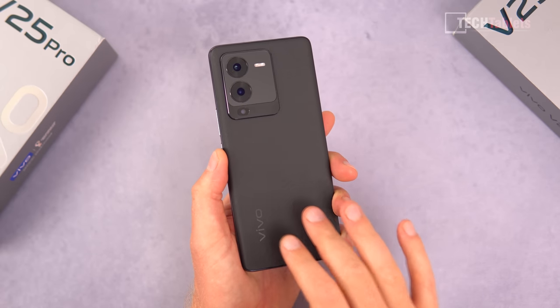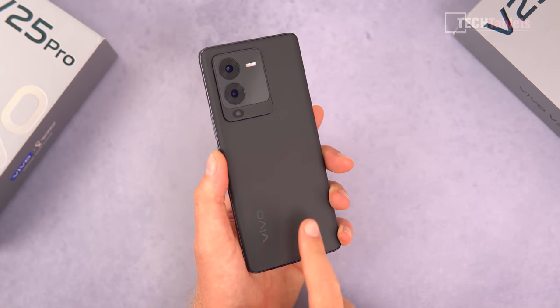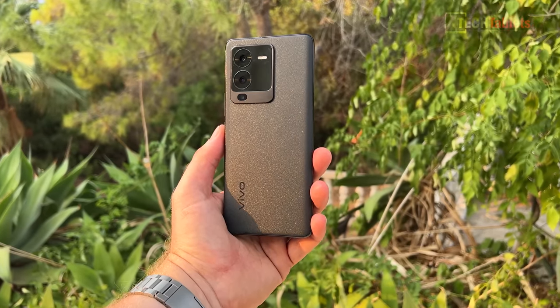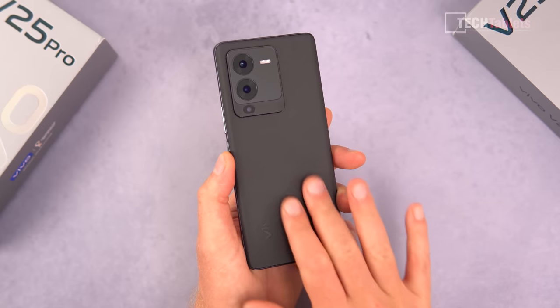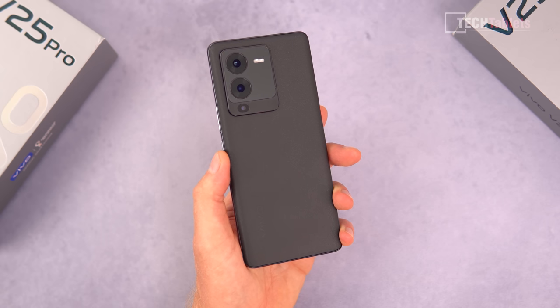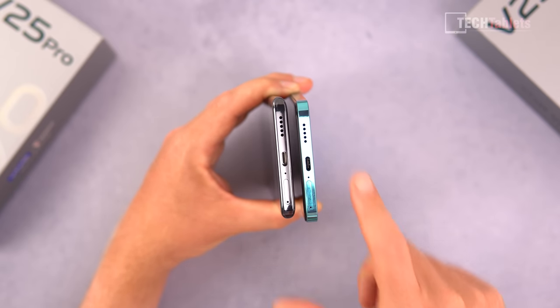You can also get the Pro version with that color-changing glass — I just happen to have the black version. The black one shimmers in direct sunlight and bright lights, and I like it. It's a nice material that does not show any fingerprints at all. It will be a little bit slippery, however, once your hands get a little cooler, which is normal.